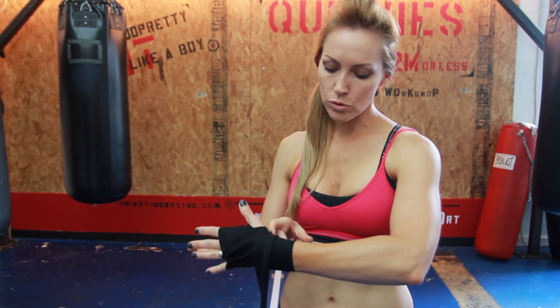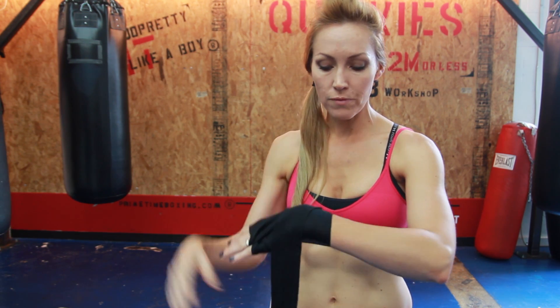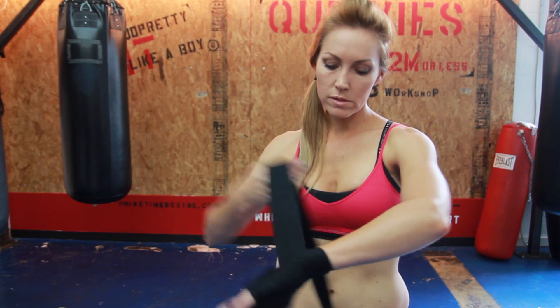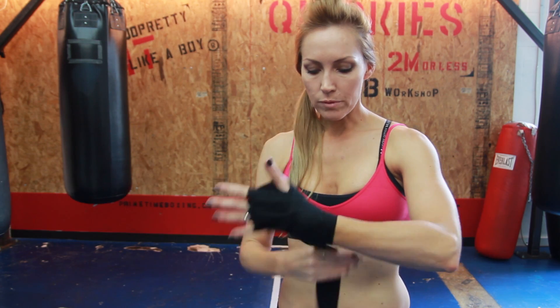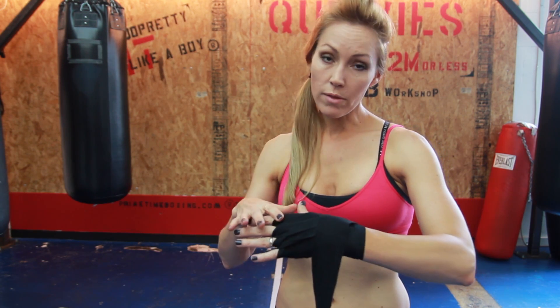Come up behind the thumb joint again, then wrap the wrist in between each time you cross through the fingers. Wrap the wrist, then the inside fingers, then wrap the wrist again, then the middle fingers, then wrap the wrist again.